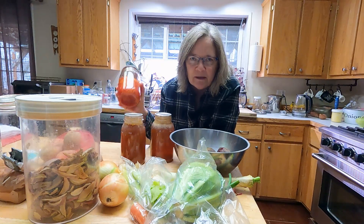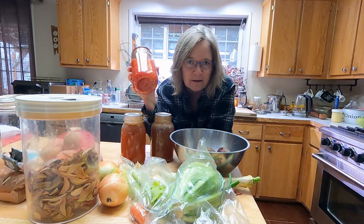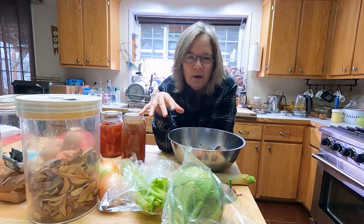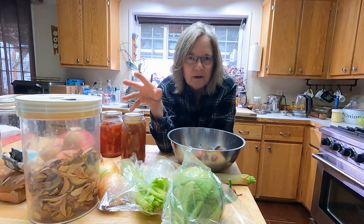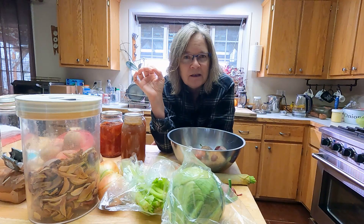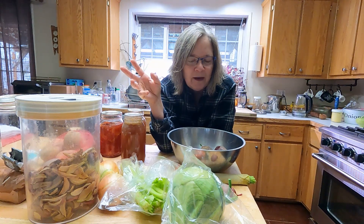I'm also going to put in some tomatoes — there's usually some kind of tomato product in a borscht, sometimes just tomato paste. I'm going to use a quart of canned tomatoes from the garden. And of course carrots and some celery from the garden. This is a great homestead meal because pretty much everything in here can be sourced out of the garden. The other thing that is always in borscht is some kind of vinegar — it's a little bit of a sweet and sour soup — probably red wine vinegar.